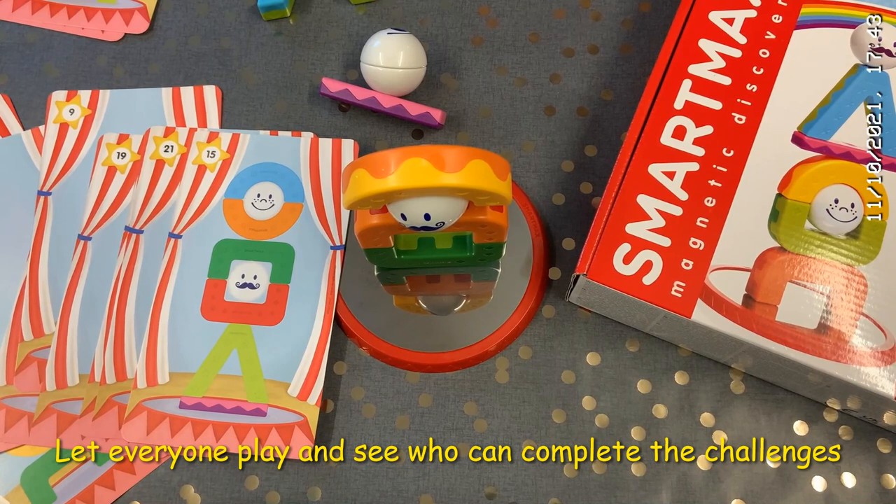We think the whole family is going to enjoy playing with these chunky magnetic pieces and these wonderful challenges.